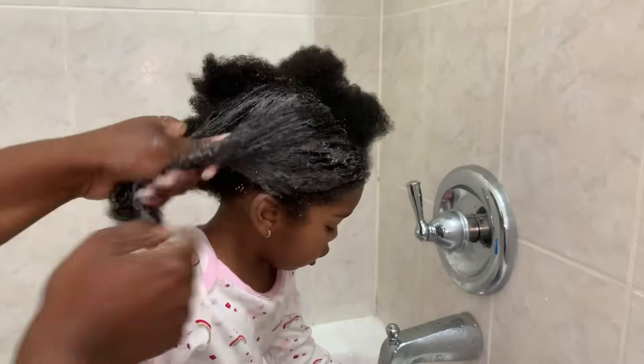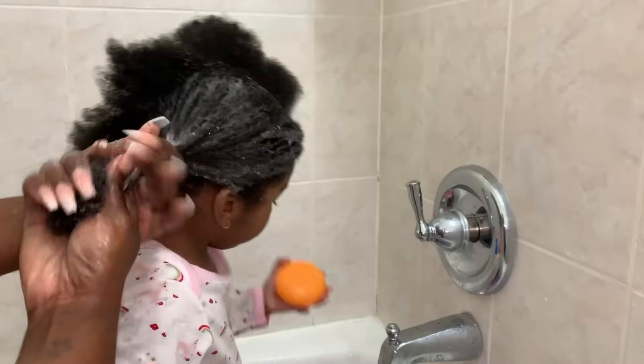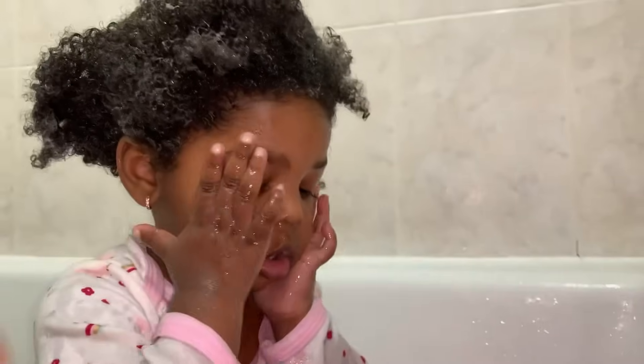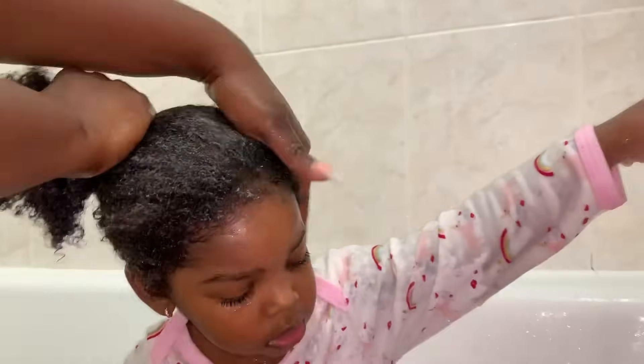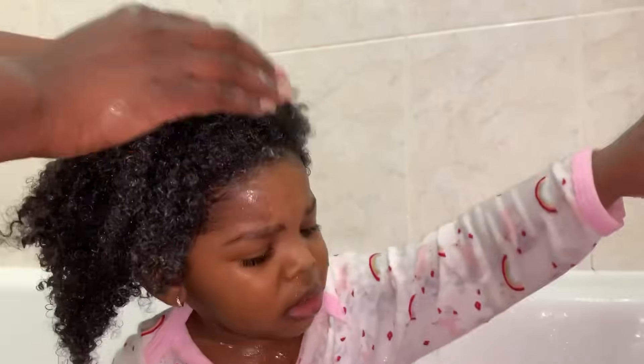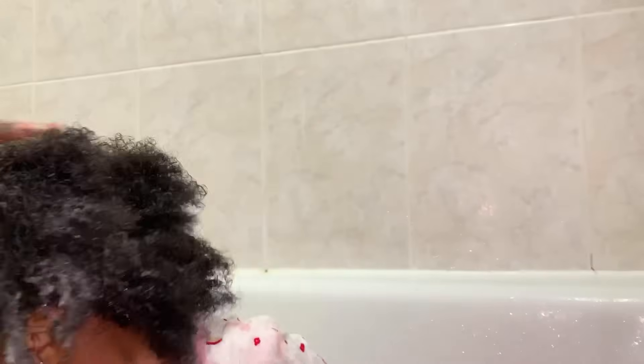I'm simply washing Savannah's hair by putting that shampoo in it, making sure to lather it up and cleanse well with my fingers — scratching but not hurting her scalp — to get all that buildup of product out. Take extra care of the ends because that is where breakage can start, as well as around the edges and the nape area. My recommendation is to do this when you are bathing your child.